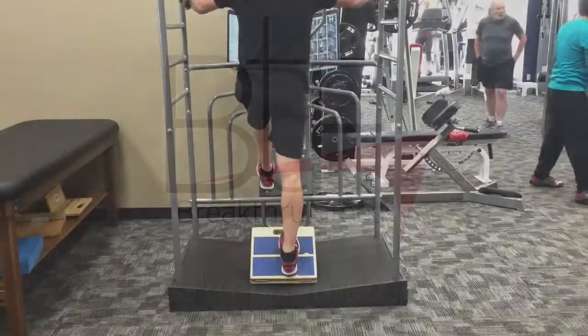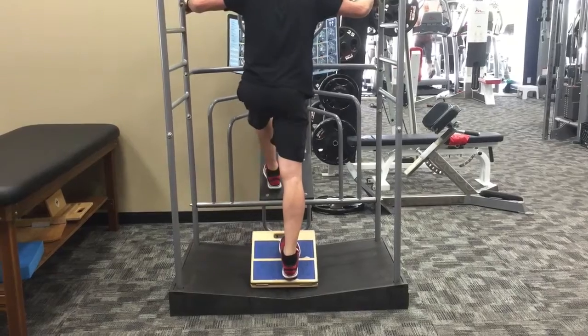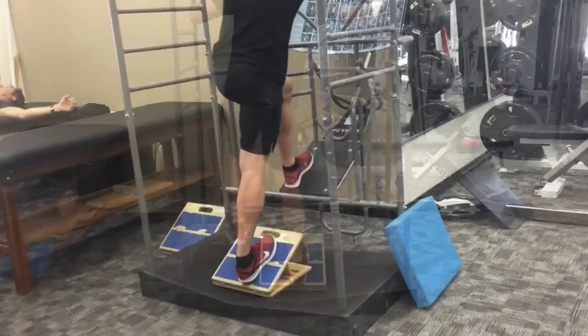Hey, this is Phil from Breakthrough Fitness going over a calf stretch series here in the True Stretch, utilizing the slant board. Remember your foot is the first point of contact, so you want to make sure those ankles are mobile and moving.